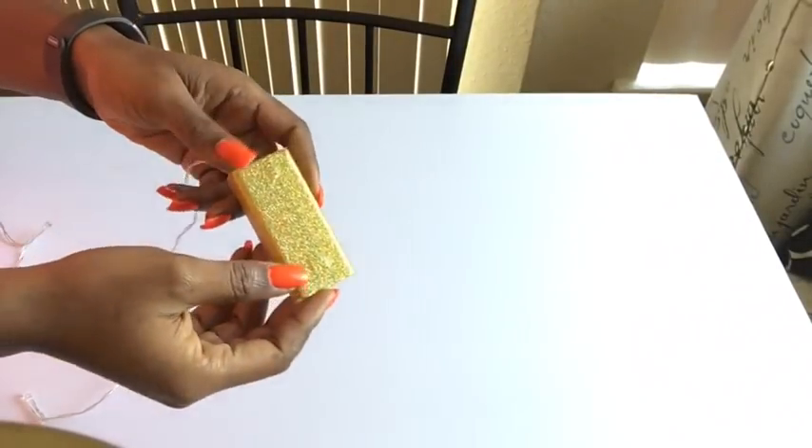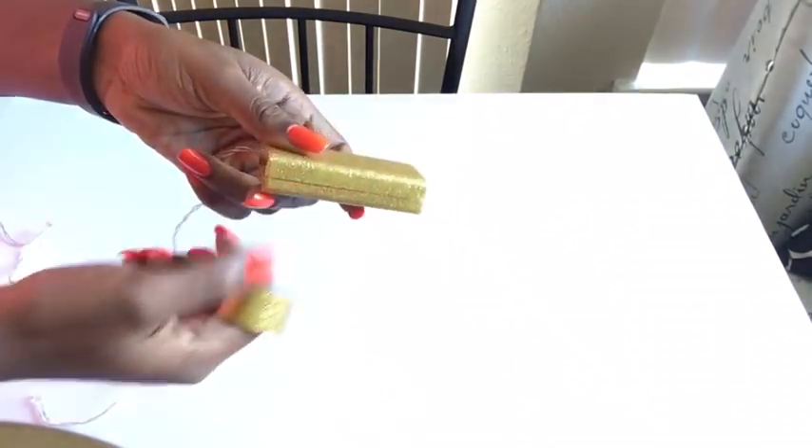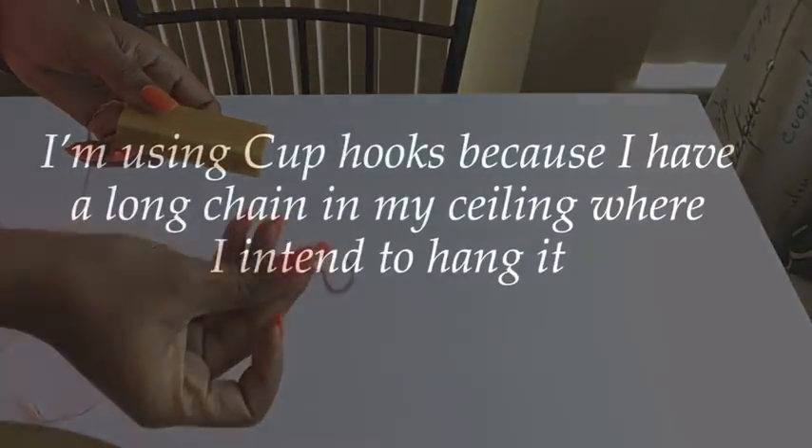For the battery pack, instead of spray painting it, I covered it with tape and left a place for easy opening and closing when you want to change the batteries. Now I'll be using cup hooks and